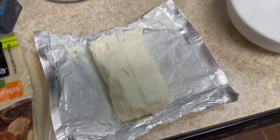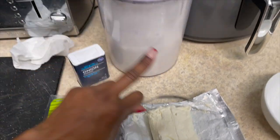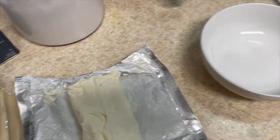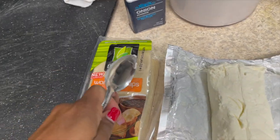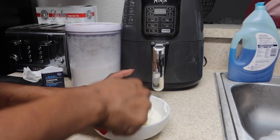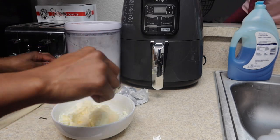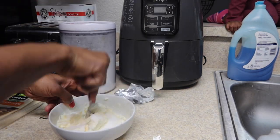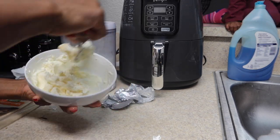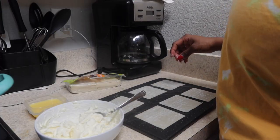Now I'm going to get ready with the cream cheese wontons. I got the cream cheese, the wonton wraps, onion powder, and some sugar. I'm just going to mix the cream cheese, onion powder, and sugar in a bowl — that's going to be the filling. My cream cheese wasn't exactly at room temperature so it was a little harder to mix. Make sure if you're making cream cheese wontons that you get your cream cheese to room temperature so it'll be soft and easier to mix. I added one tablespoon each of onion powder and sugar.